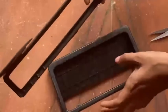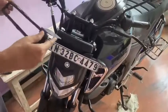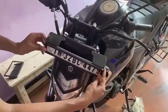If you have a screw, you can install it directly. I will install it first. Let's see.